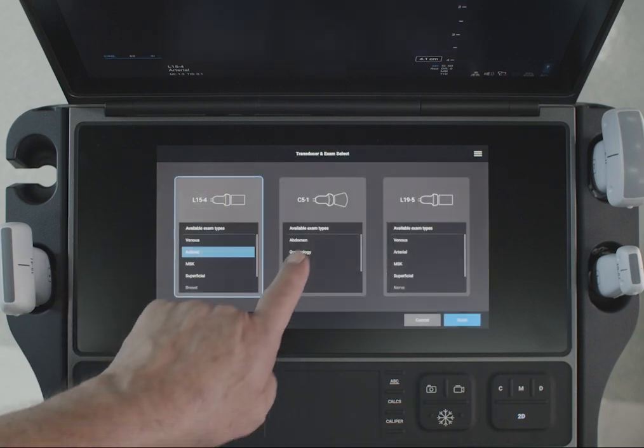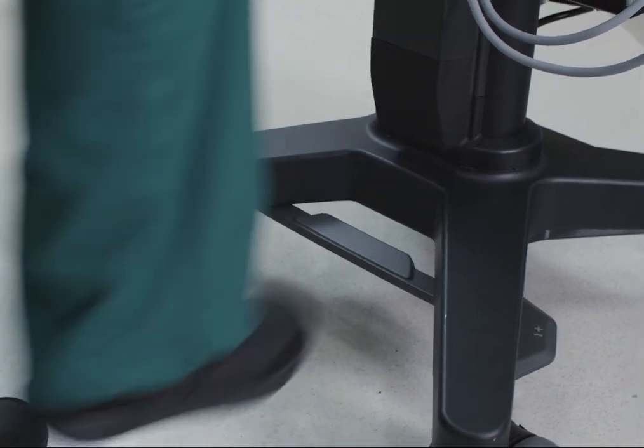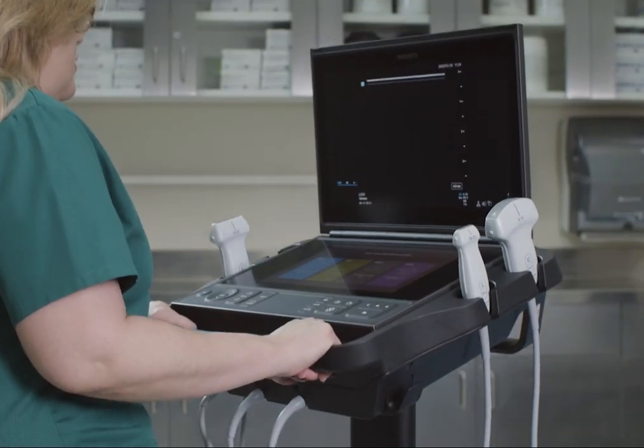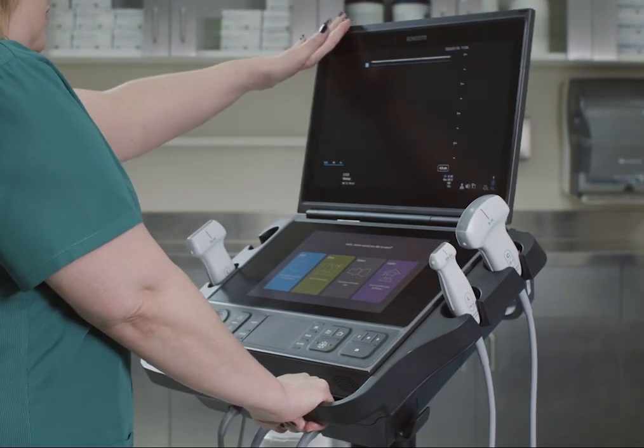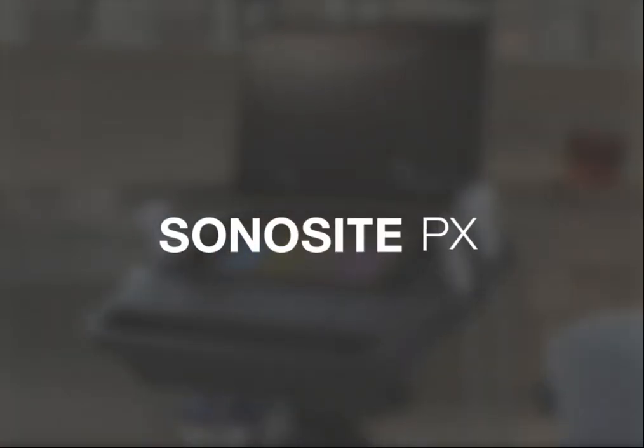Switching exam types is just as simple. The adjustable stand allows you to customize the system's height and angle. Now it's time for you to explore the Sonocyte PX on your own.